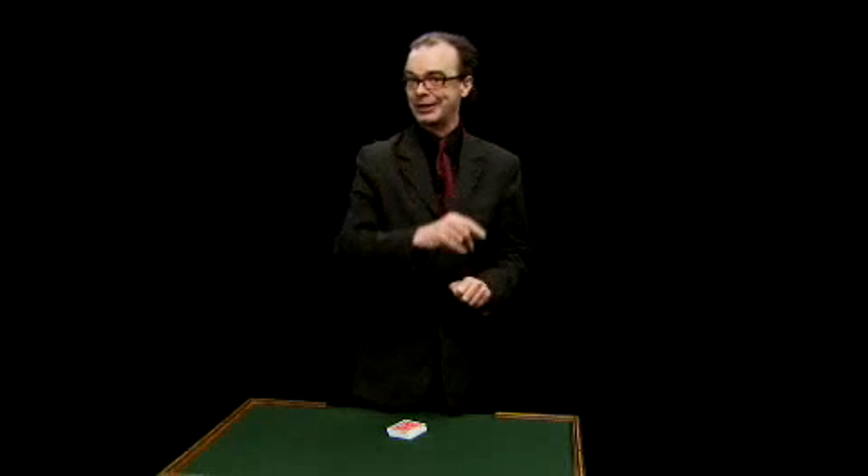Hey my friends, let me show you one of the latest new products from Magic Makers. This is a killer trick that should be in the arsenal of every card guy out there. You are going to fry your friends with this little puppy. Paul Curry first published it as Cheek to Cheek, now it's out just for you.